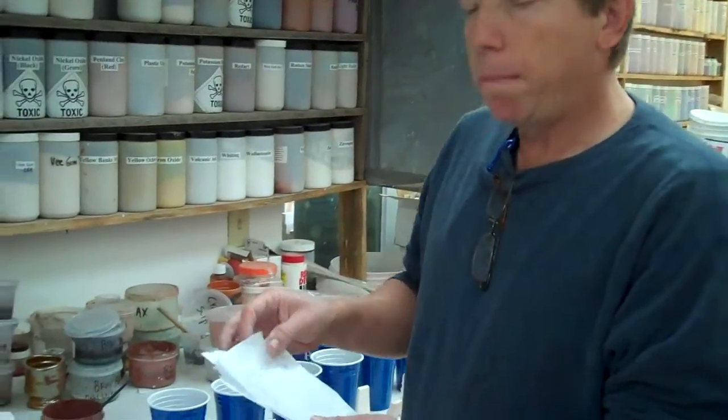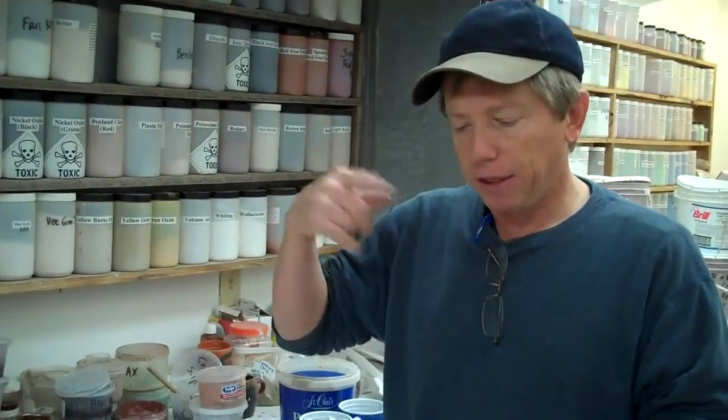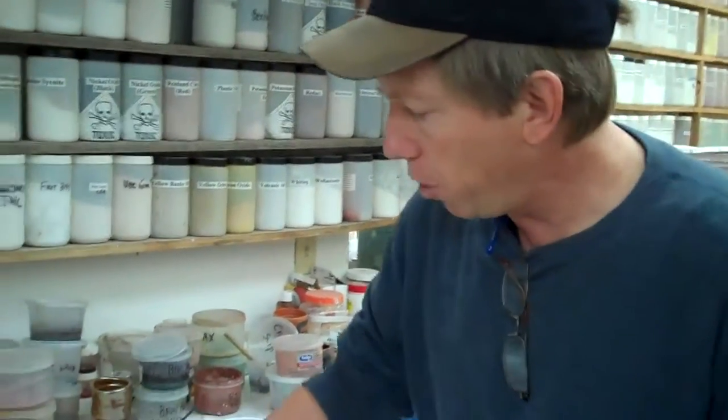Now we'll do our colorant blend. Say we want one percent of red iron oxide — one percent of a hundred grams is one gram. Don't make the mistake of thinking you've got a thousand grams and put in ten grams; you have to rethink it. Each cup is going to get a very small amount of colorant. If you're doing more than five percent, you've probably got too much.